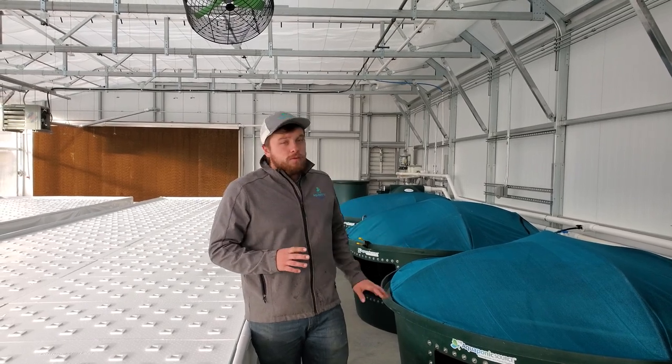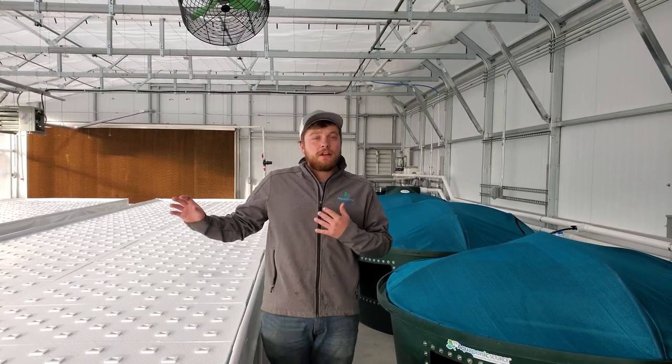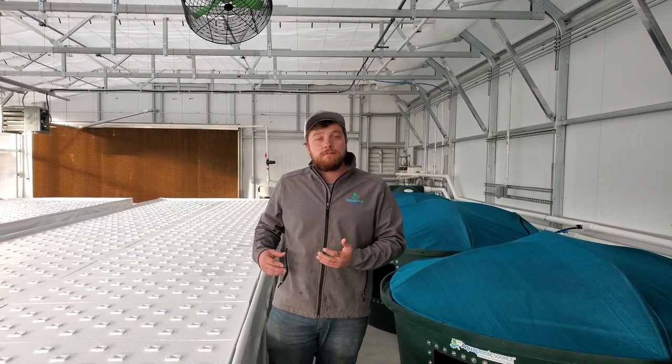On the fish side, we're targeting about 1,000 pounds of tilapia harvested annually. And then on the plant side, we're looking at about 800 to 900 heads of lettuce per week. So pretty good amount of production here.